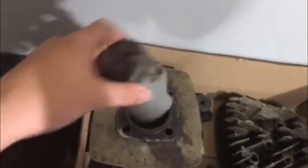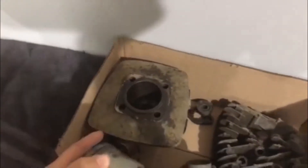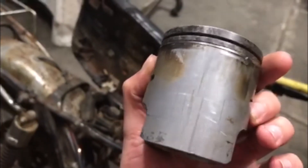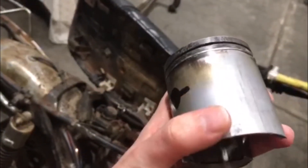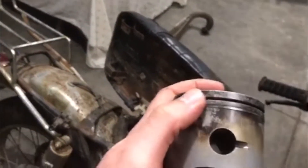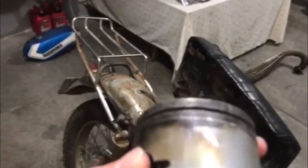He had started soaking it in Kroil, so when I got it I went ahead and put some more Kroil down it. This is the piston — actually very nice. There's not any real wear on the skirts, none of this stuff has gouges or deep grooves or anything. What it was is it had two stuck rings — this bottom one I haven't got out yet, it's still stuck.